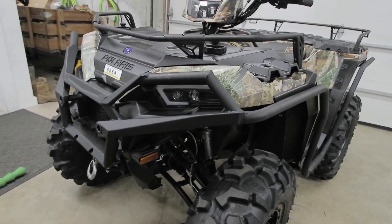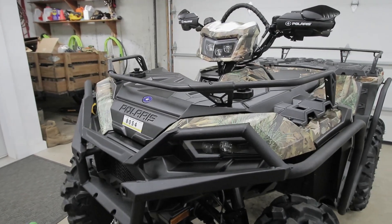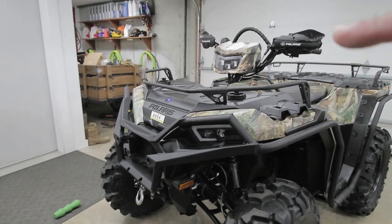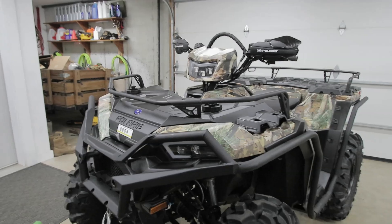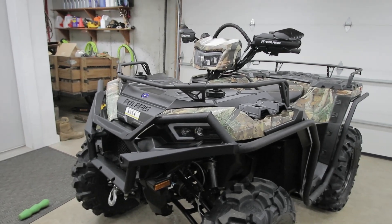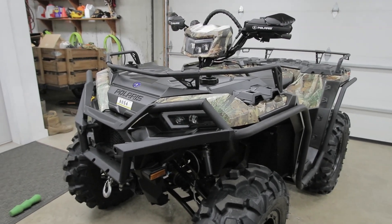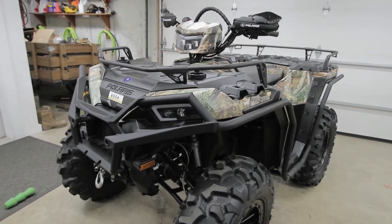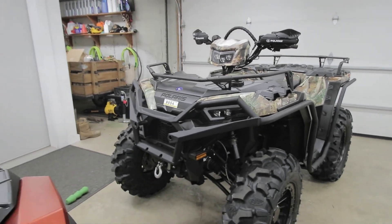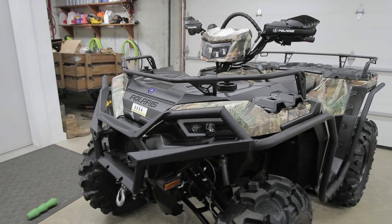Right now I have my high beam kind of pointing low and my low beams pointing high — they're kind of crisscrossed. Once I get that sorted out, I'll do some night footage to show how the new headlight system performs. They're already brighter and have more of a cast sideways and vertically. I did want to put a light bar on my machine but held off and went for the three-piece LED halo upgrade first.